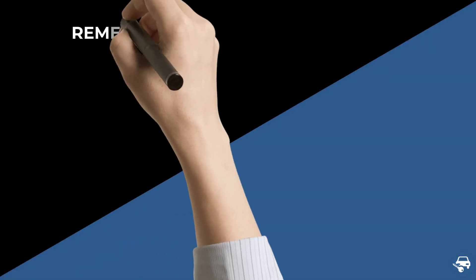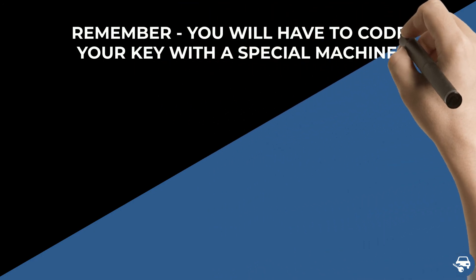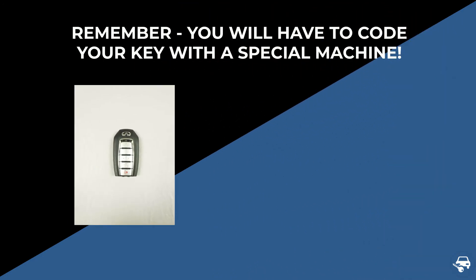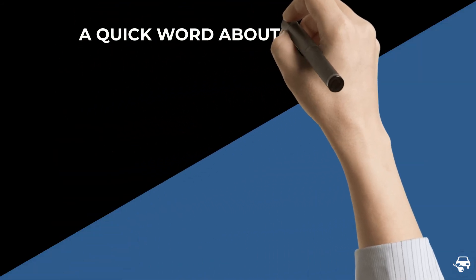The following is very important to remember: while some keys can be coded without a special machine, it is not the case here. Therefore, if you decide to buy a key online, you will have to contact either a locksmith or dealer to do it for you - you cannot do it yourself.